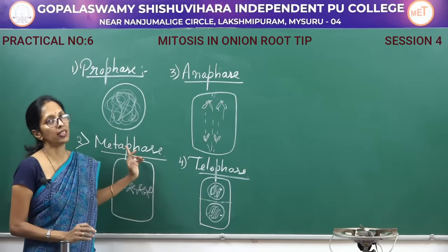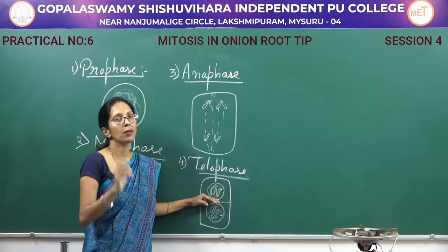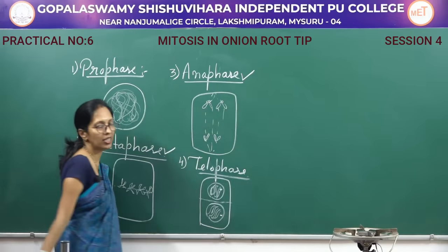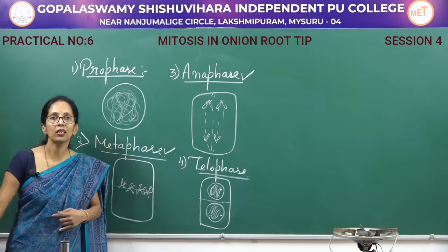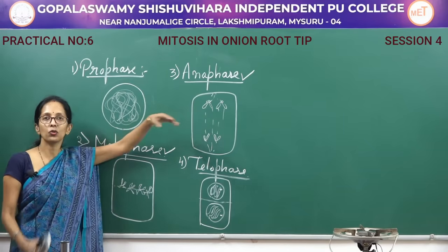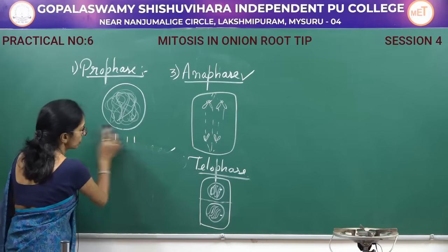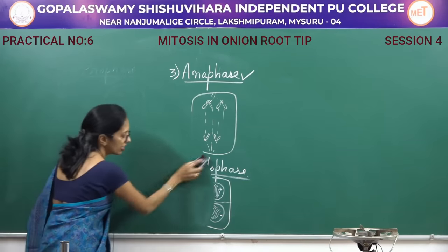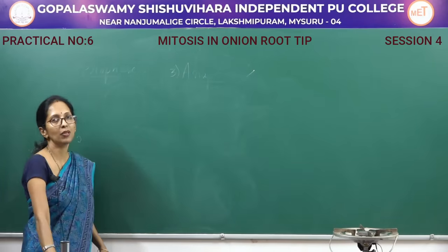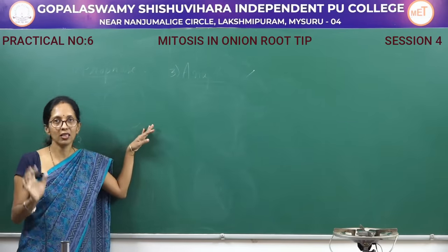So this is about the four stages in mitosis: prophase, metaphase, anaphase, and telophase. But in the examination, you have to show metaphase and anaphase. In metaphase, all the chromosomes are present at the center of the cell. In anaphase, the chromosomes move towards the poles. After the preparation, show either metaphase or anaphase to the examiner.